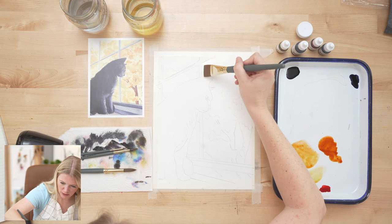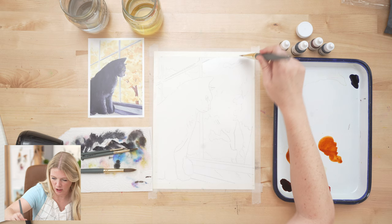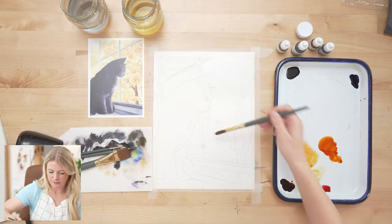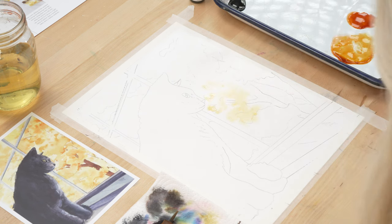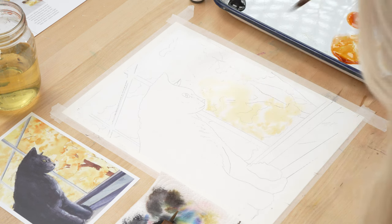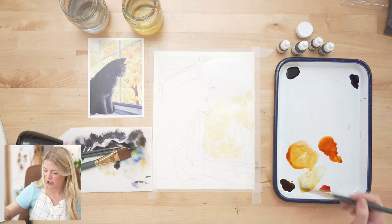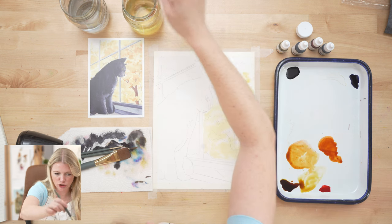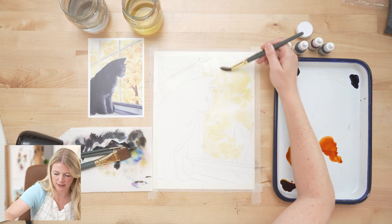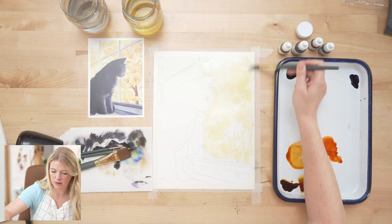I'm going to wet the entire area square by square, or chunk by chunk, because I really don't want this to dry out. This is where a wash brush comes in handy because we want a square edge when we're working between the grilles — it's way easier to get a straight line with a wash brush than with a round brush.